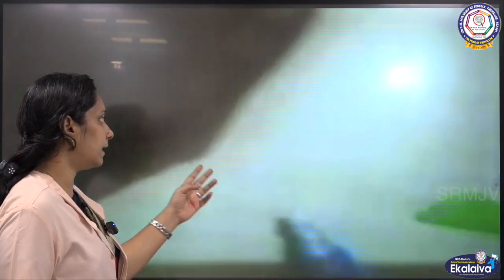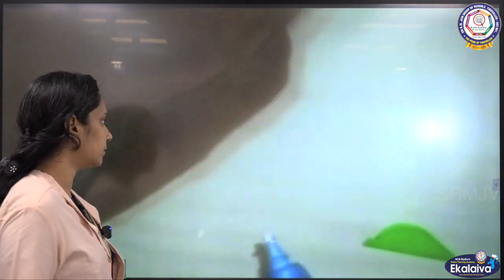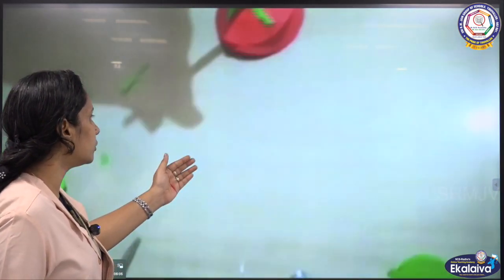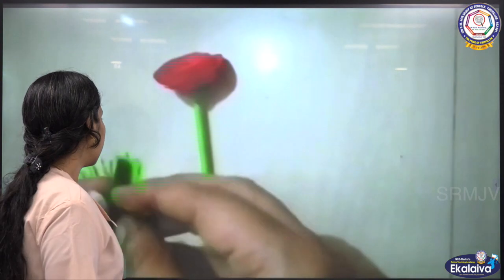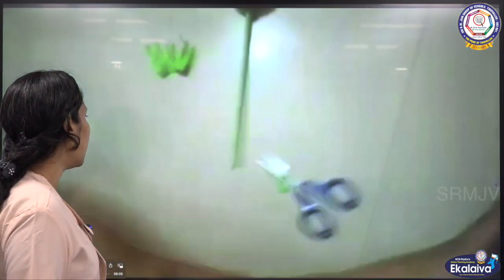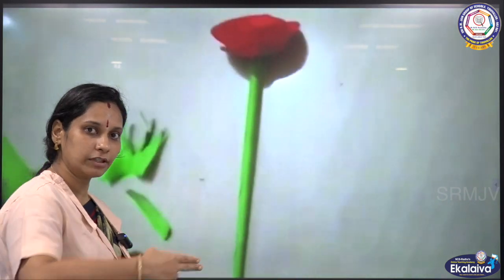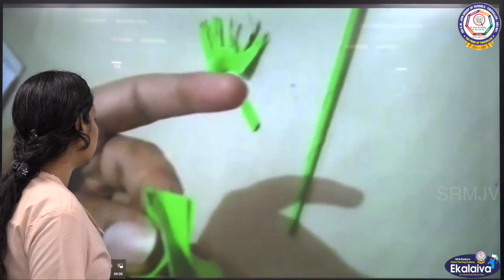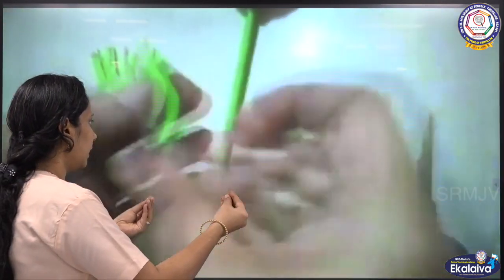Again, take a 4 by 4 centimeter green sheet to make leaves. Fold it in half and draw a small circle. Then slowly, cut it in a curved shape, like that. Keep it aside.